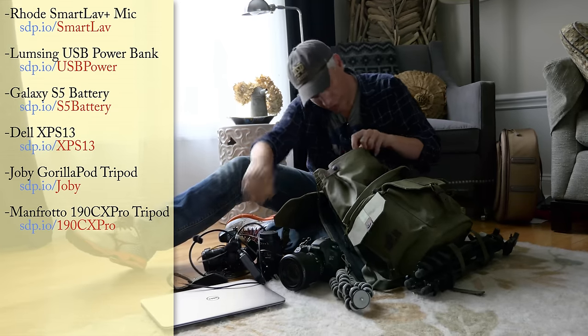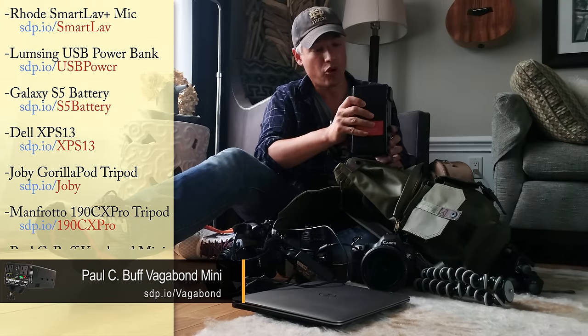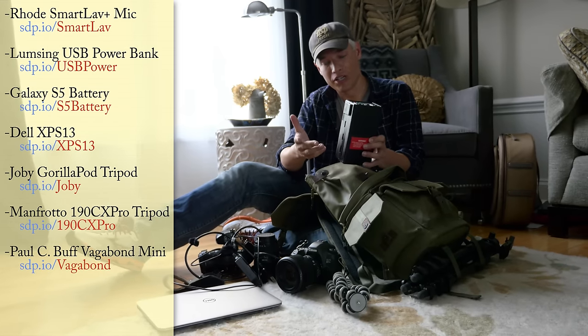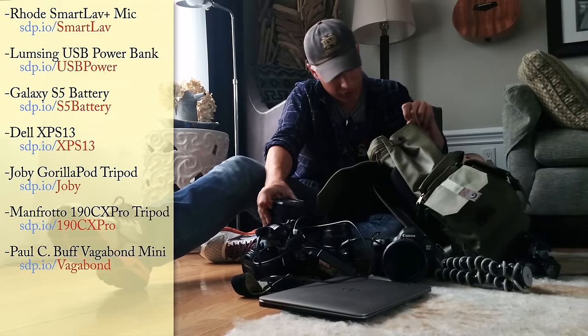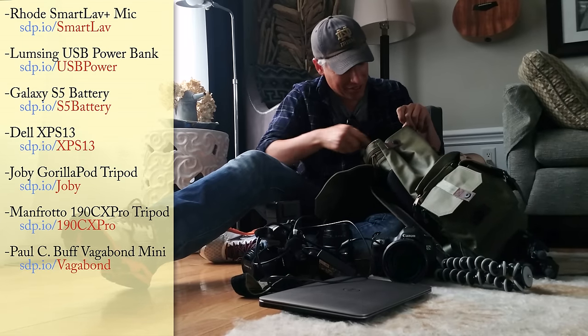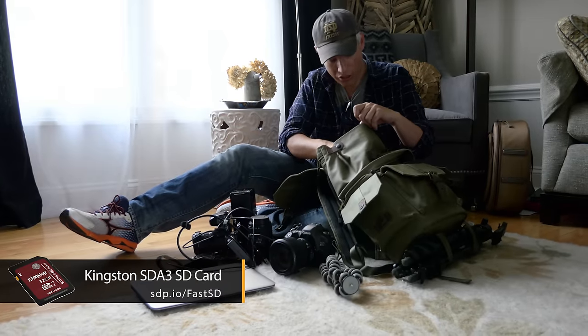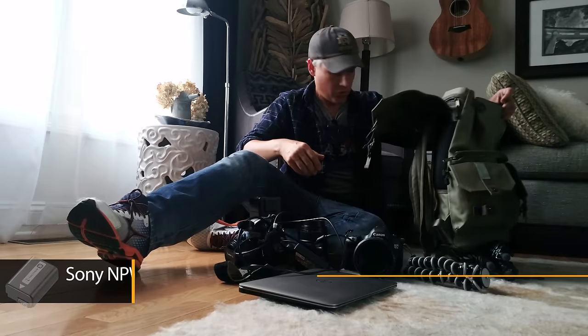Power supply for my laptop — I can charge on the airplane with this Vagabond Mini. This is meant to power your strobes and studio lights when you're on the go, but I love using it just to power up my phone and my laptop, because those laptop battery lives never live up to their claims. Other than that, a ton of extra memory cards and extra batteries, especially for that Sony.